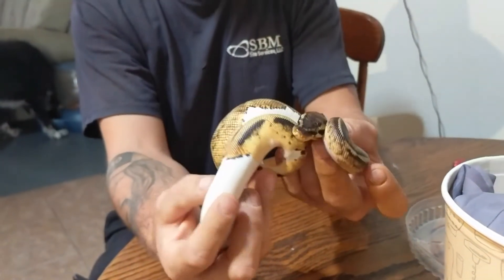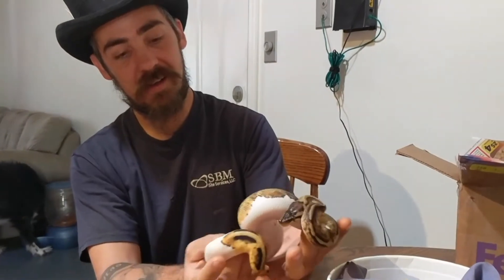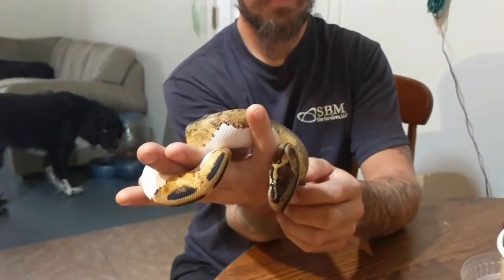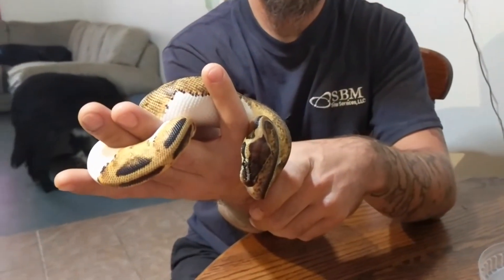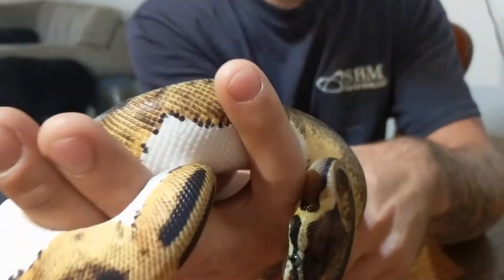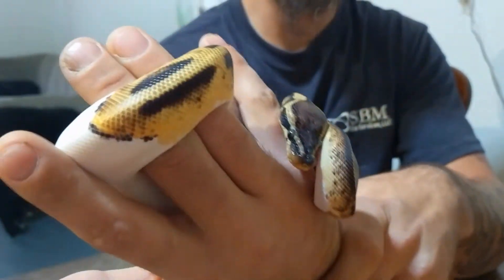Pretty — very pretty. I think he's a little bit bigger than what they said. The seller said he didn't have a scale but then said 300 grams. I'd be willing to bet that's a little bit more than 300 grams, probably not much though. Still very pretty. Let me see your eyes. Look at that head.